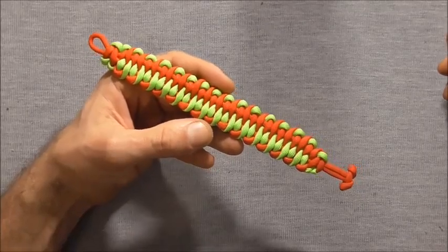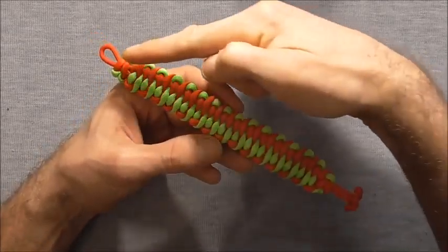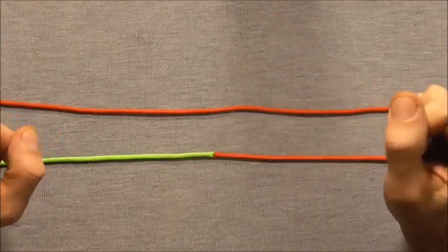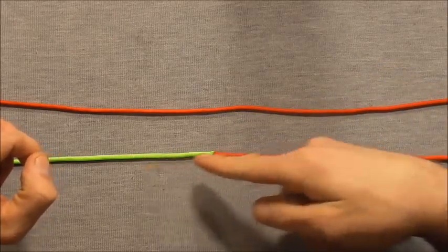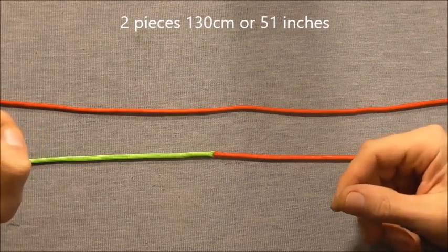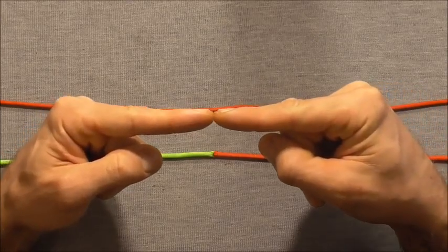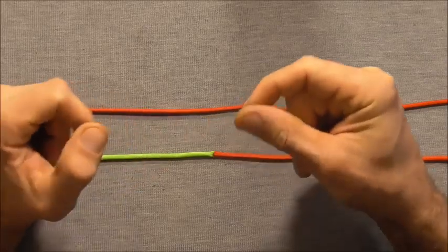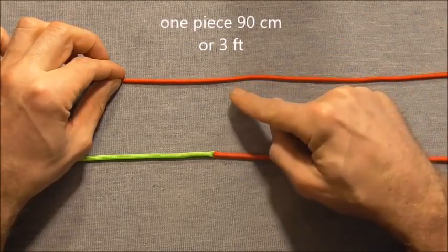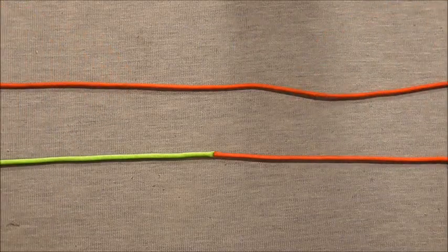Hi guys, today we'll have a look at the Dragon's Tongue bracelet. This one is a two colour version done with a loop and knot closure. This will require three pieces of paracord in total. These two pieces are 130cm each or about 51 inches, and I just heated them up with a lighter and fused them together when they were molten by pressing them together and rolling them between my fingers. This is going to be our core strand and this one is 90cm long or around about 3 feet.